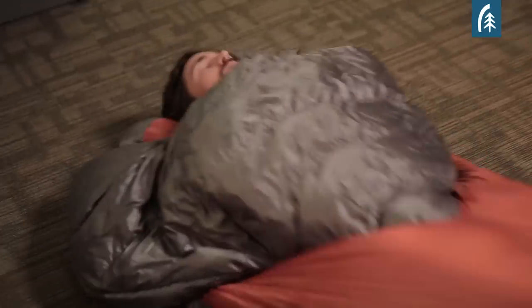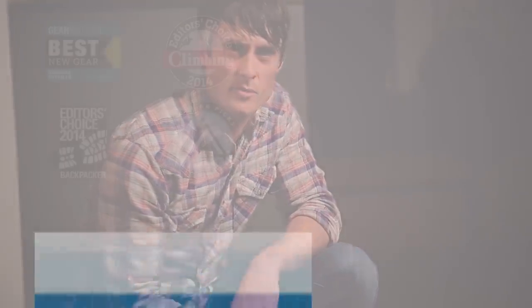Think of all those uncomfortable nights you've had in that traditional mummy sleeping bag. The backcountry bed is a better solution — it's more comfortable, and it lets you sleep how you want, whether it's on your back, your side, or your stomach. Replace that traditional sleeping bag with a backcountry bed.